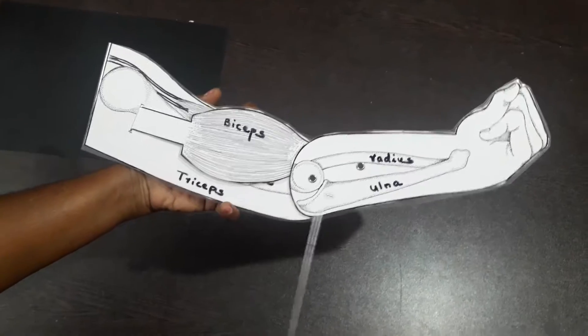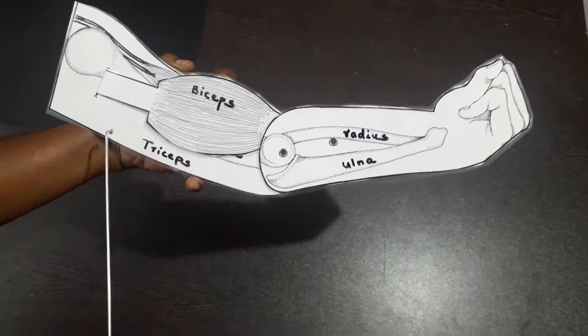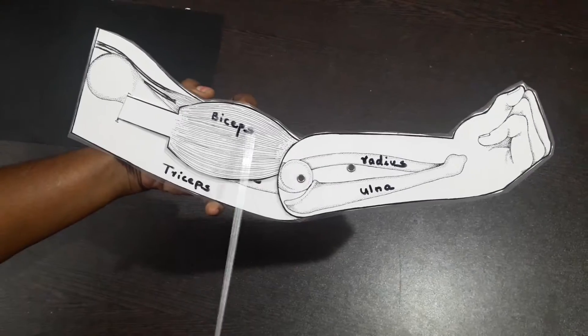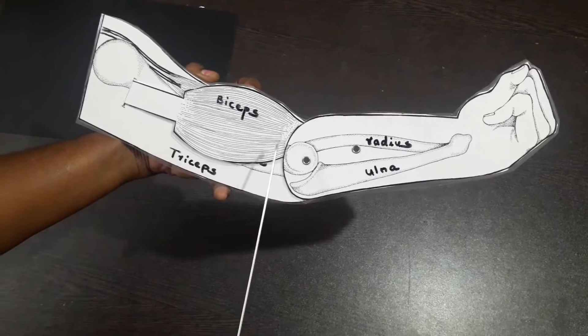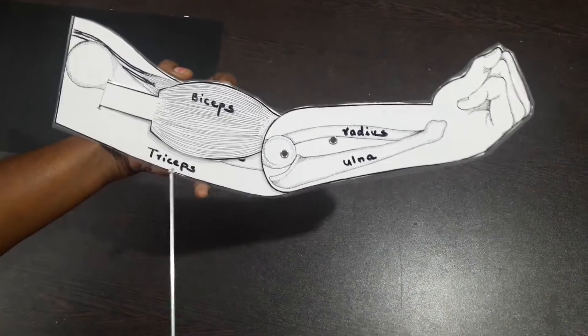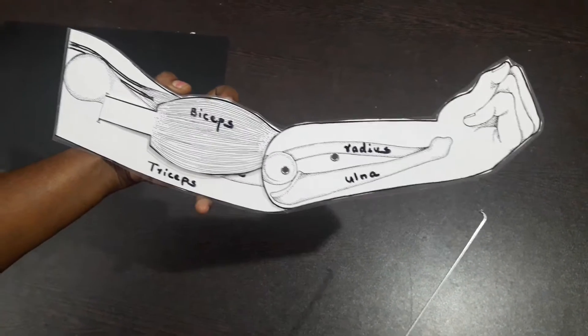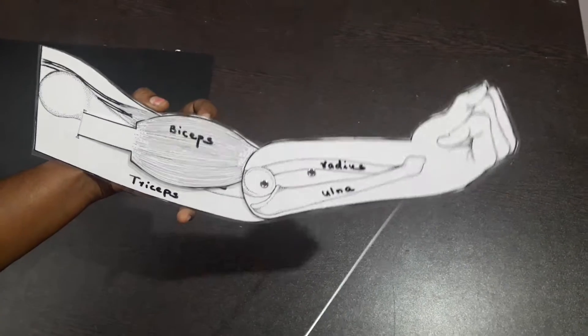Antagonistic pairs of muscles in humans. Biceps and triceps muscles often work in pairs which work against each other. These are called antagonistic pairs. The muscles in the upper arm control the bending and the straightening of the arm.